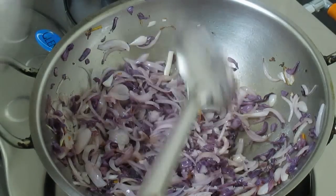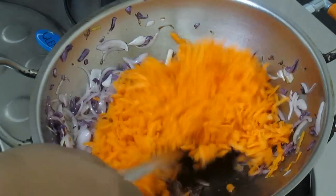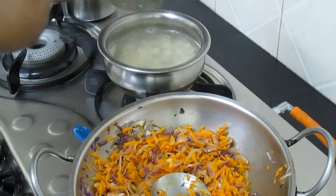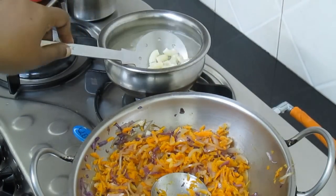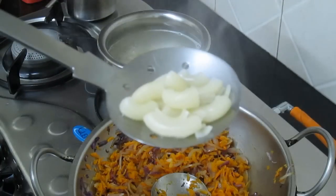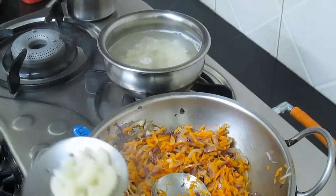I will put some carrot in the pan. I will put it in 1 minute. Now I will put it in the pan.